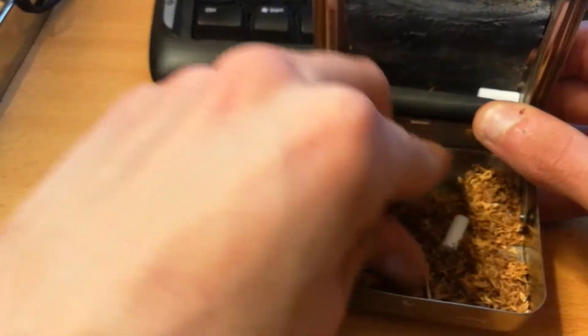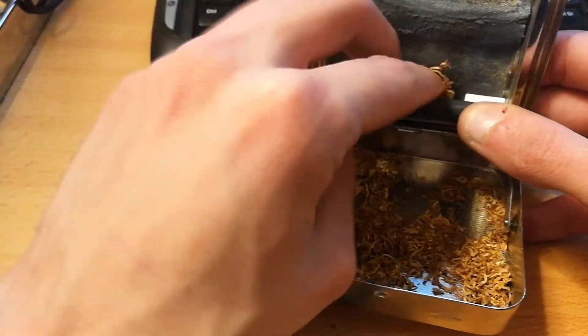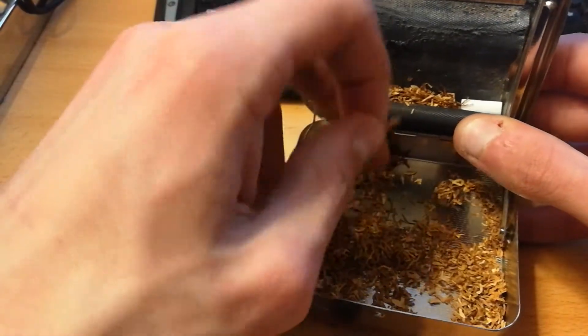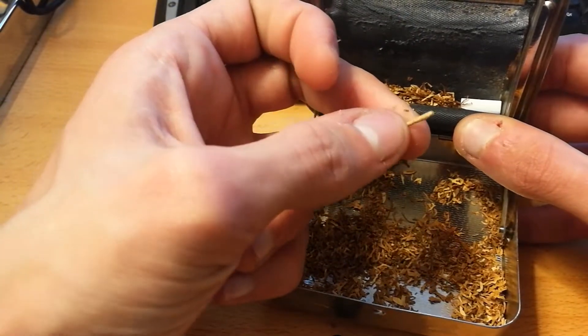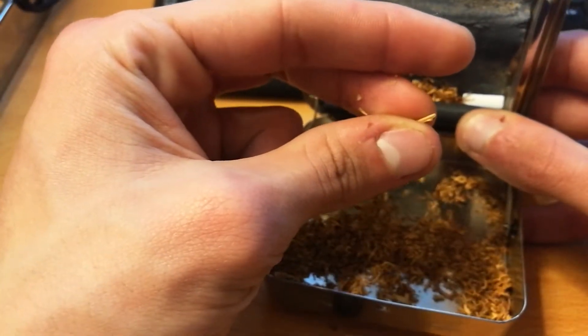Now, you're going to put some tobacco in front of the filter. Try not to put hard pieces of tobacco, like this small bit, because it will pretty much destroy your paper if you roll it and it does that to the paper.